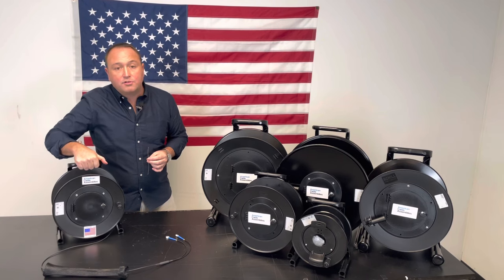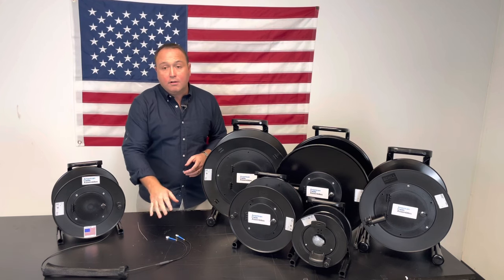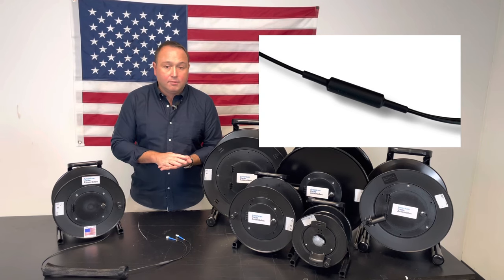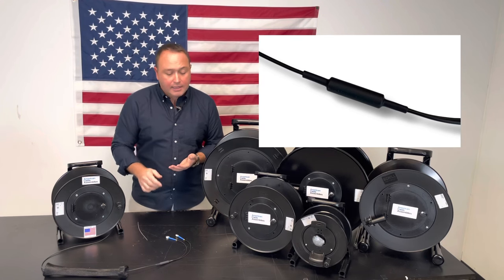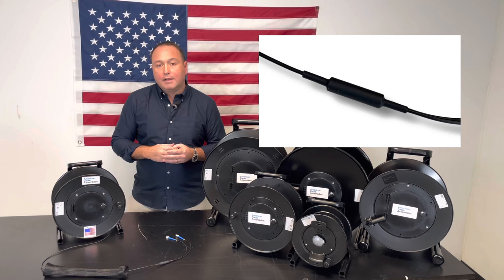You can see here this is 500 feet and it's very easy to pick up and deploy on your job site. In terms of the breakout, we do a metal tubing on the breakout to protect against anything that would crush the breakout in the field, as well as we use a three-to-one adhesive line military grade heat shrink. That heat shrink does an excellent job protecting the breakout from any moisture that might want to get into that breakout.